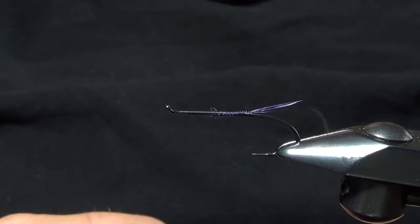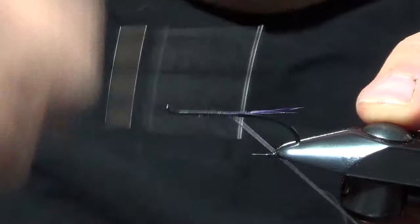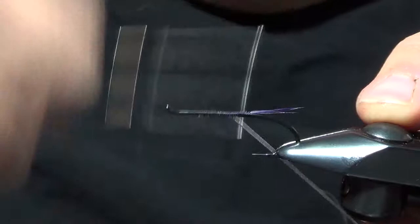We'll take our next material, which is going to be our ribbing material. This is silver oval French tinsel. Keep this on the bottom of the hook — it just helps make the wraps a little cleaner.